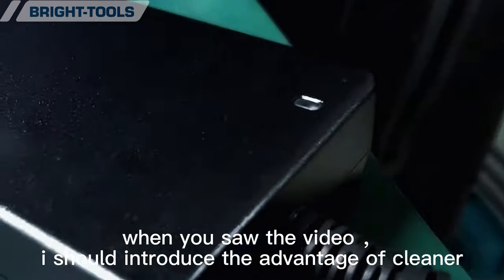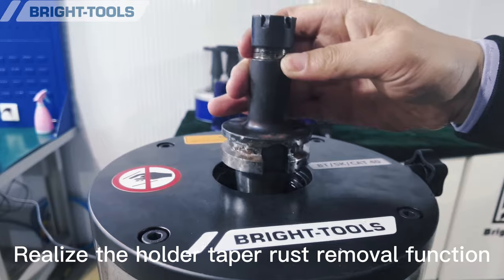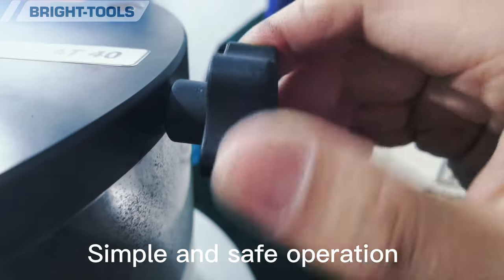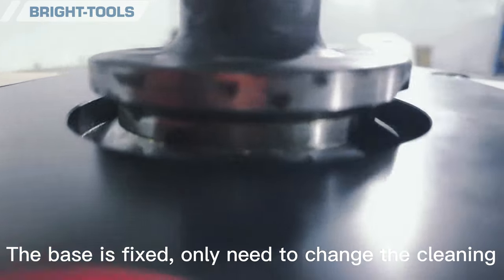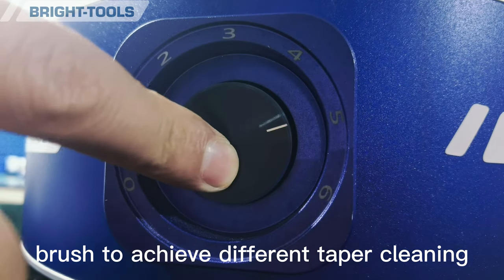I should introduce the advantages of the cleaner. It realizes the holder taper rust removal function, with simple and safe operation. The base is fixed, and you only need to change the cleaning brush to achieve different taper cleaning.